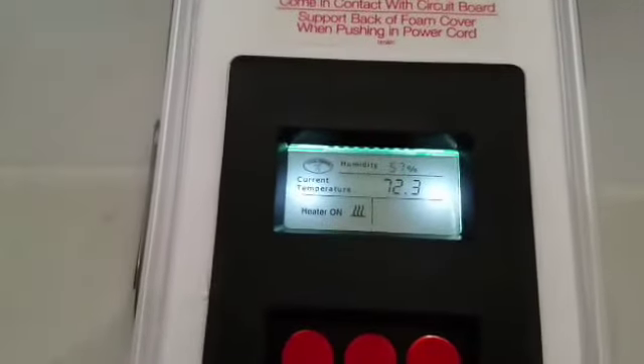This is the Little Giant still air incubator. I will put a link below. It was on sale for $49. I have an extra thermometer in there that also reads humidity, because I've heard that sometimes this one isn't completely accurate. We just plugged it in. It's going to run for about 24 hours before we put the eggs in.